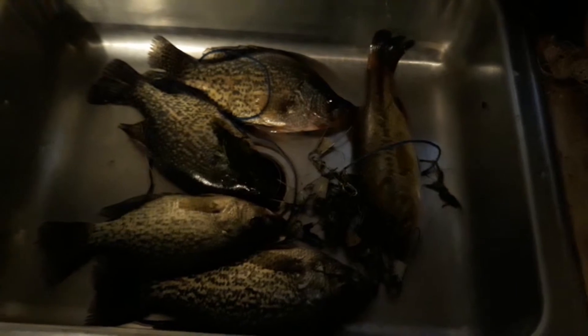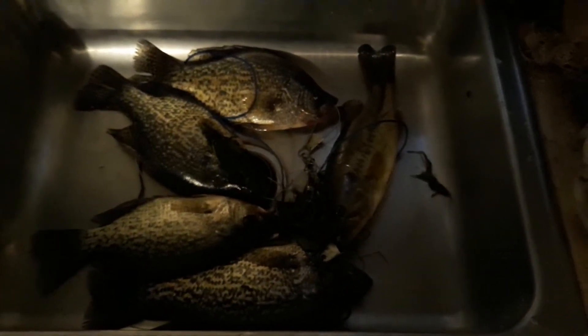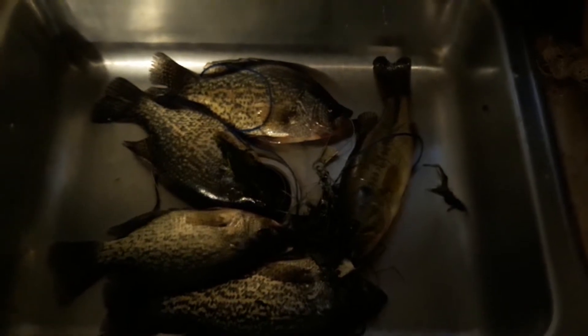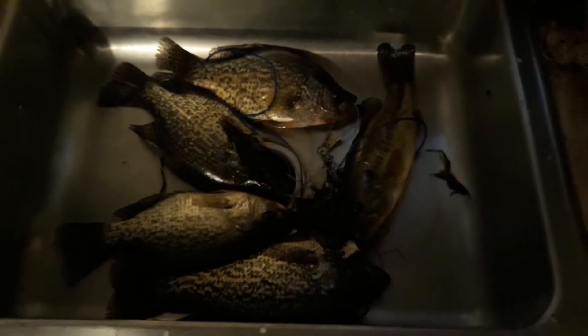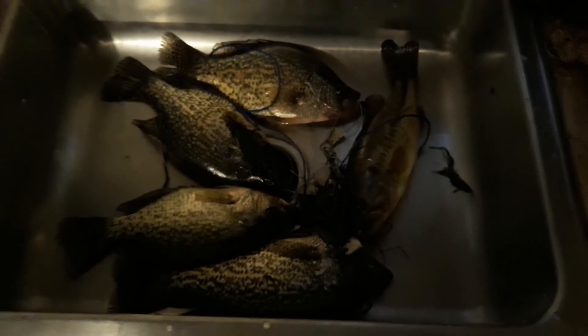This is Greg from Greg's Country Cabin Outdoors, hope you enjoyed this short little video. Thanks for watching! If you haven't already, please subscribe to my channel and don't forget to click on that little bell icon to make sure you get notified when I put up a new video.